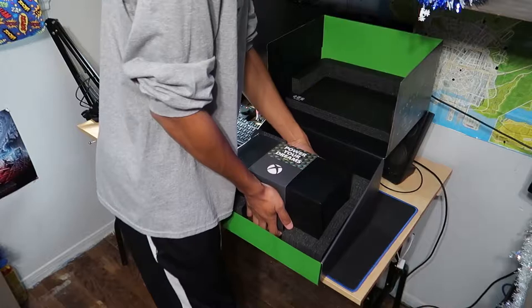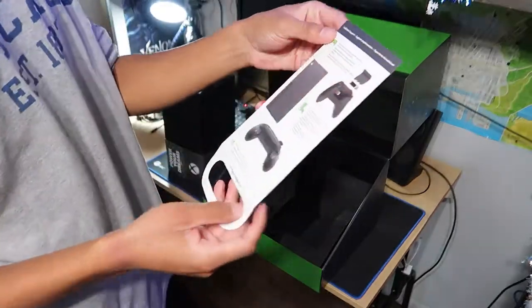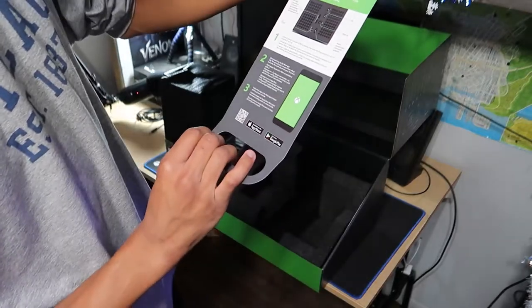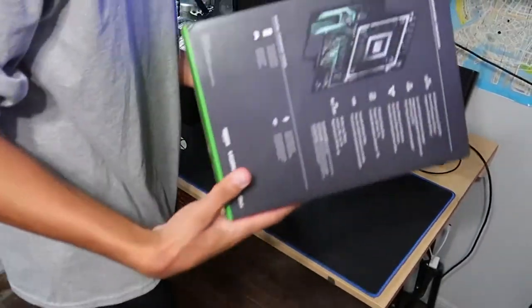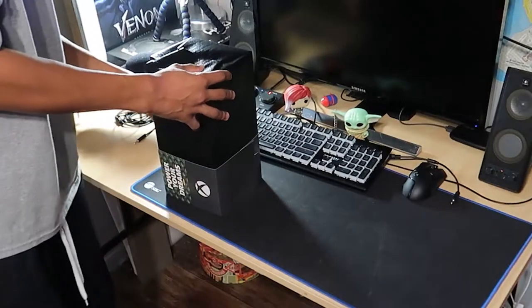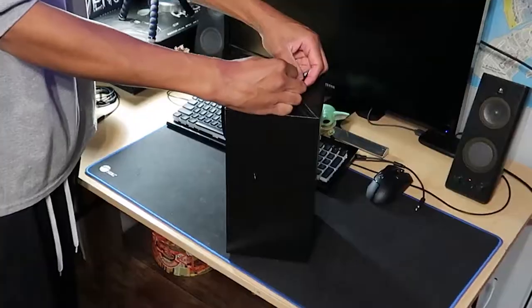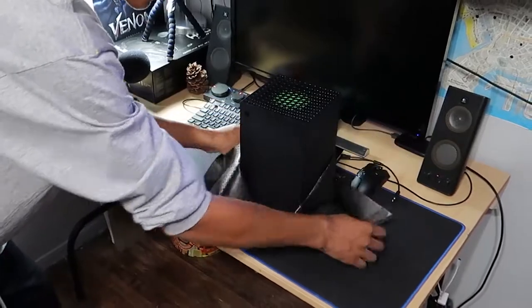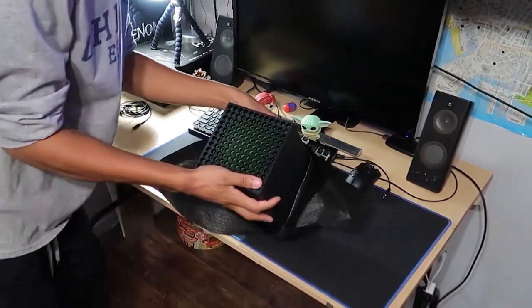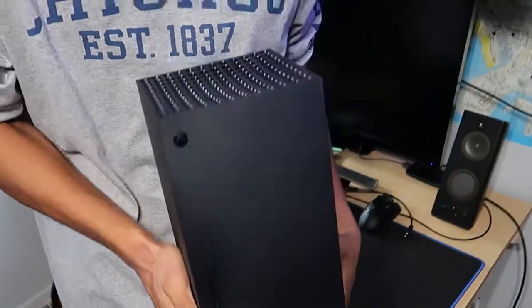The Series X — this thing's got some weight to it. It's tiny but heavy. There's a quick start guide but I know what I am doing. Here it is ladies and gentlemen — 'Power Your Dreams.' And there she is, the Xbox Series X. Look at that green on there, and wow, there's a big fan in there. Got some weight to this thing.